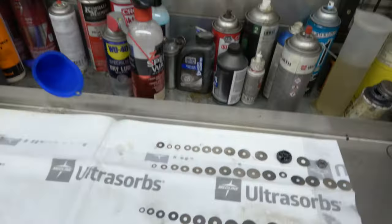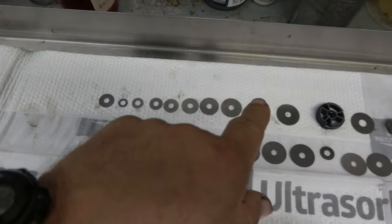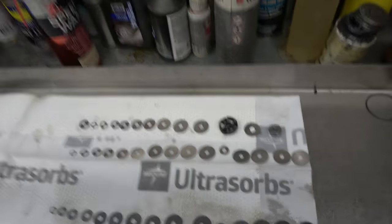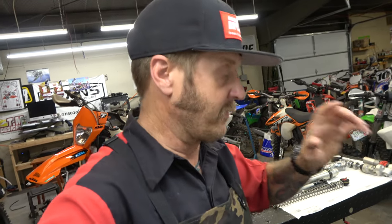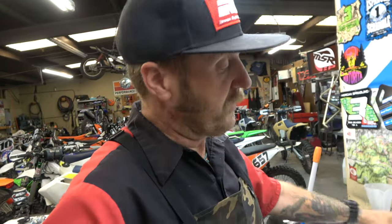There are two new base valves here. This is the stock valving up here and here is our new valving — quite a few more shims, quite a bit more control. Part of the benefit is we now have an adjuster so we can bleed some off if we want. One of the problems with these bikes is that they just fall through the stroke horribly when you drop a ledge or hit some whoops. They just bottom out. That's going to be awesome — really excited about that.